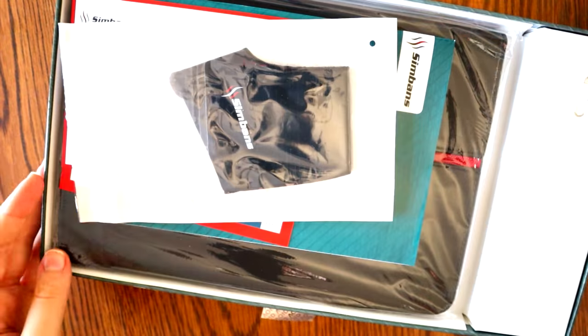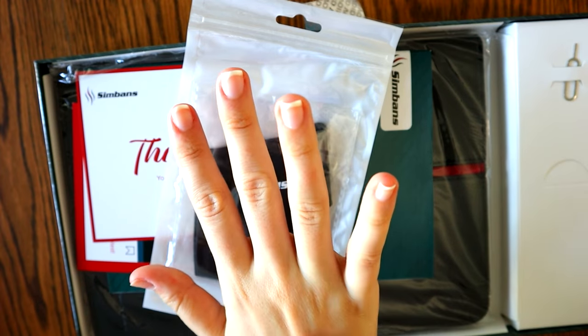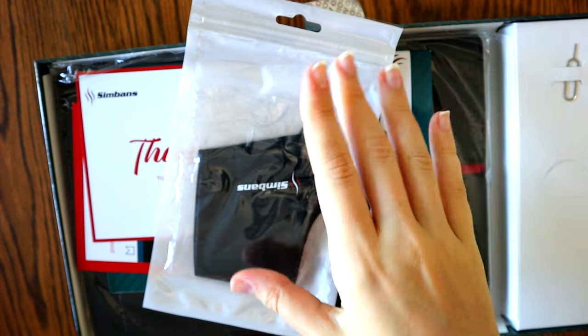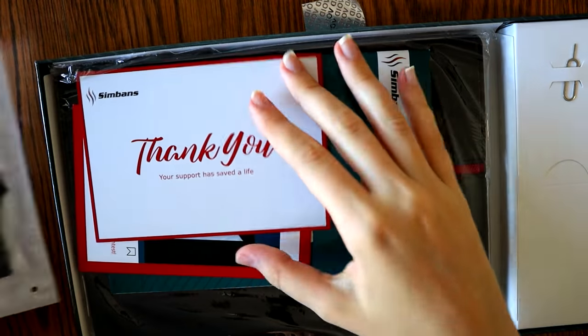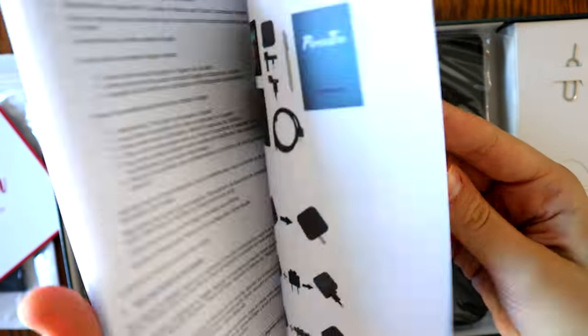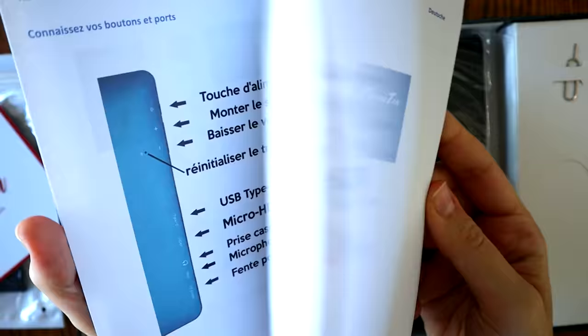I'm really excited to start unboxing the tablet, so let's just get right into it. Right on top they give us a glove. These are great for going right on the side of your hand here — they prevent you from smudging the screen as well as keeping your hand from interfering with the pen at all. And then we've got the manual.